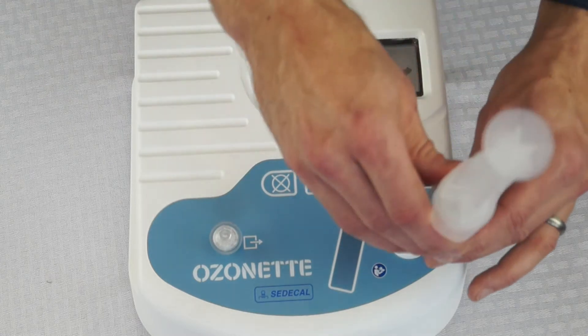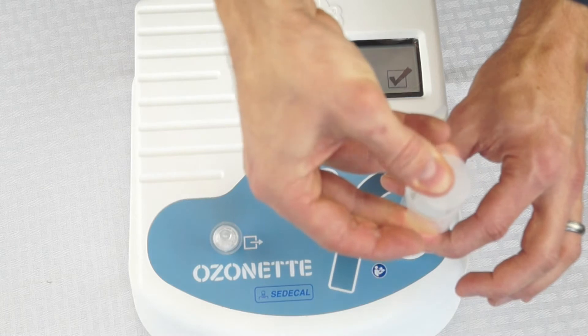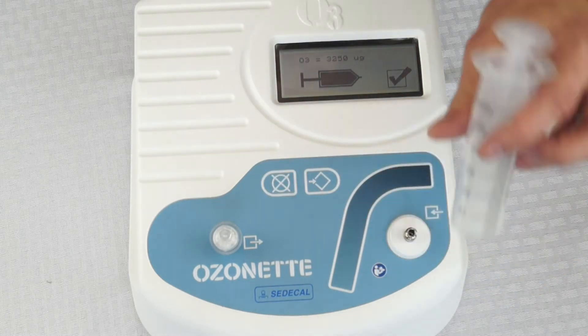When you want to neutralize excess ozone, connect it to the destruct port and simply depress the plunger and it's gone.